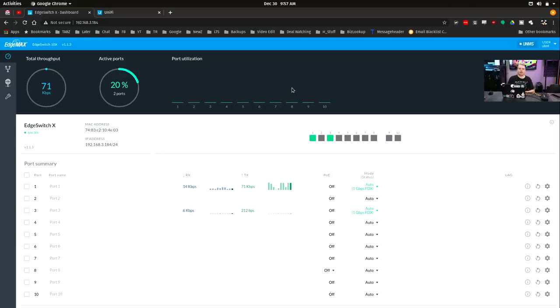Logged into the Edge Switch - it's pretty simple. It is not like the more advanced full-featured Edge Switch. It does not have Layer 3 routing capabilities in this particular model. The Edge Switch 10X is the more basic one, but it does have VLAN support and support for a few other things.